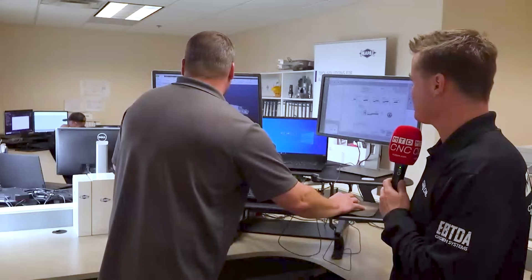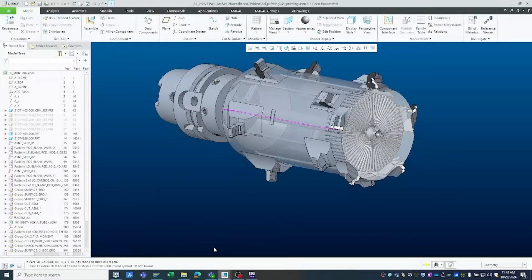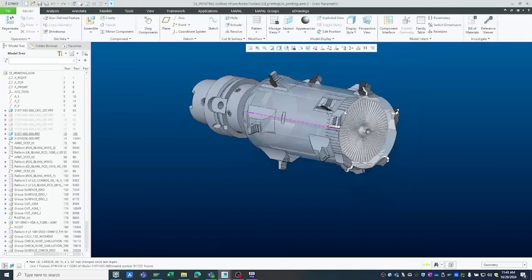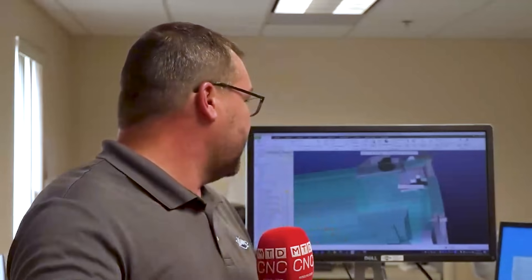Another thing we have the capability of is 3D printing. Now that world, we can get creative — you can basically do anything you want. This particular tool is for an MQL application. It had to be lightweight, and with MQL every outlet is important: how it's directed, the size of it. In this world we can actually make curved holes — obviously everybody knows you can't drill a curved hole — but when we 3D print, it's a lightweight tool, not too heavy. All these things play a factor. With this, MQL outlets are perfect, tools function perfectly, and everything about it is exactly what the customer wants.